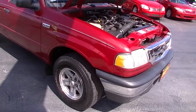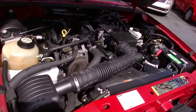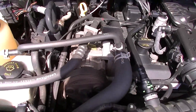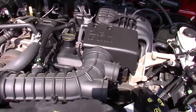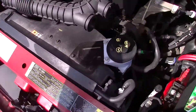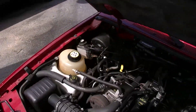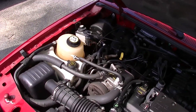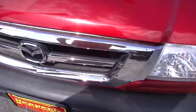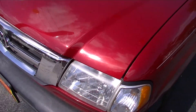All right, Peter, here's your video. I'm going to start with the engine compartment. Rev it up some. Any check engine lights or anything on? All clear.